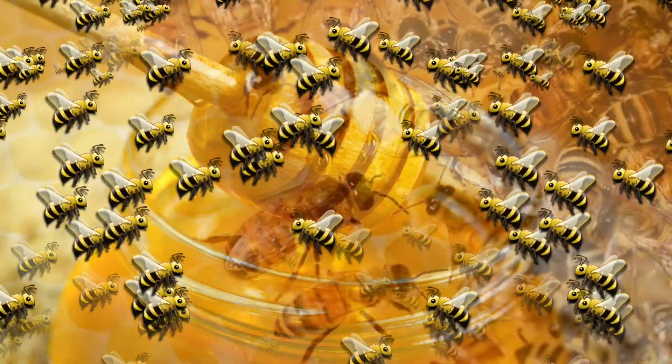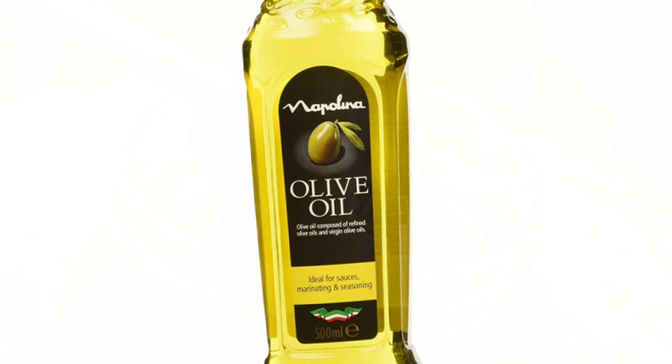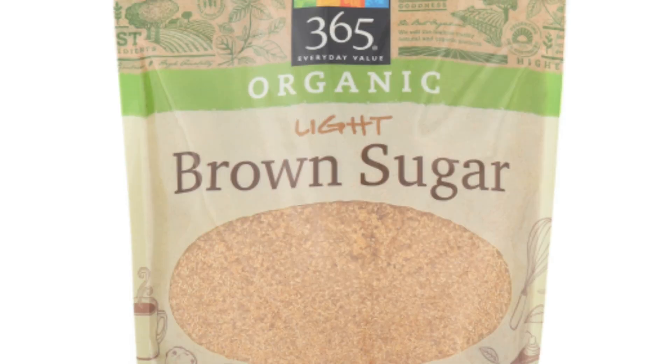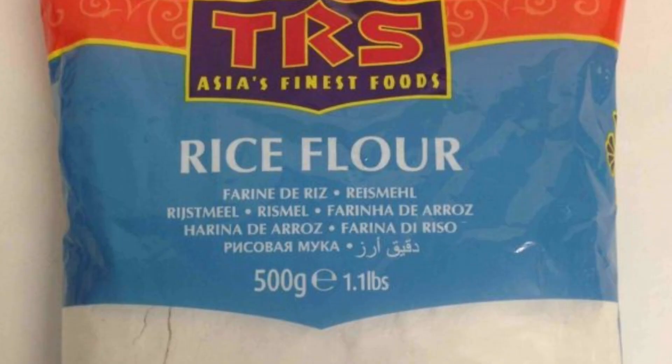We also need honey, which helps to lock in moisture and has antibiotic properties. We also need olive oil, which provides antioxidant protection, while sugar gently exfoliates the skin. We also need lemon, which helps even out the skin tone and is also a natural astringent. We also need rice, which is packed with nutrients including vitamin E.